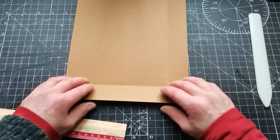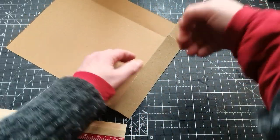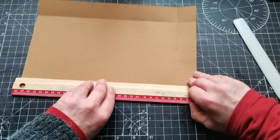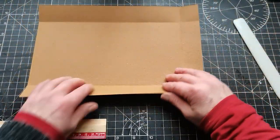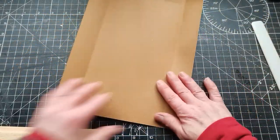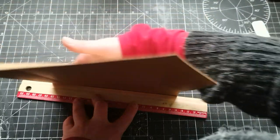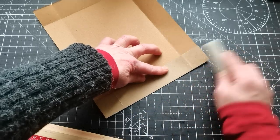I'm going to fold the same way on all four sides, always matching the edge of the ruler with the edge of my paper. Then fold the opposite side over the ruler and burnish with the bone folder to make it nice and crisp. And the last one — fold over the edge and burnish with the bone folder.